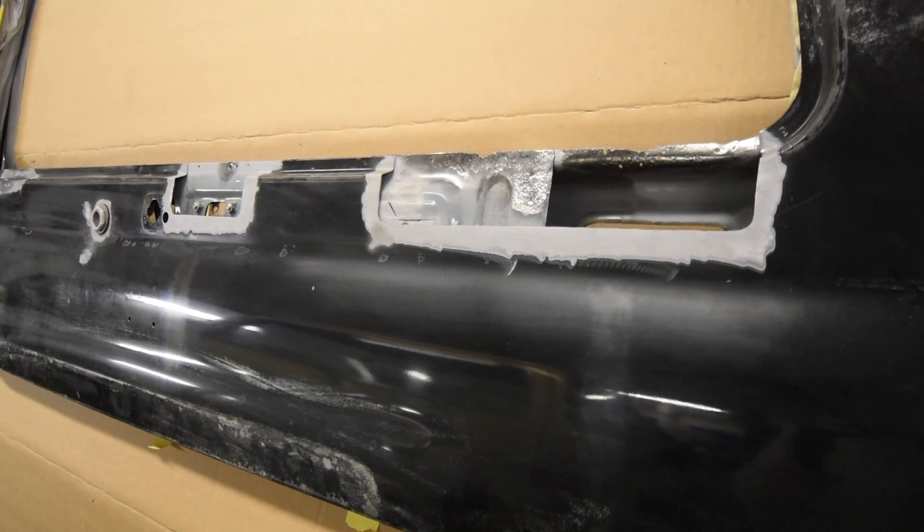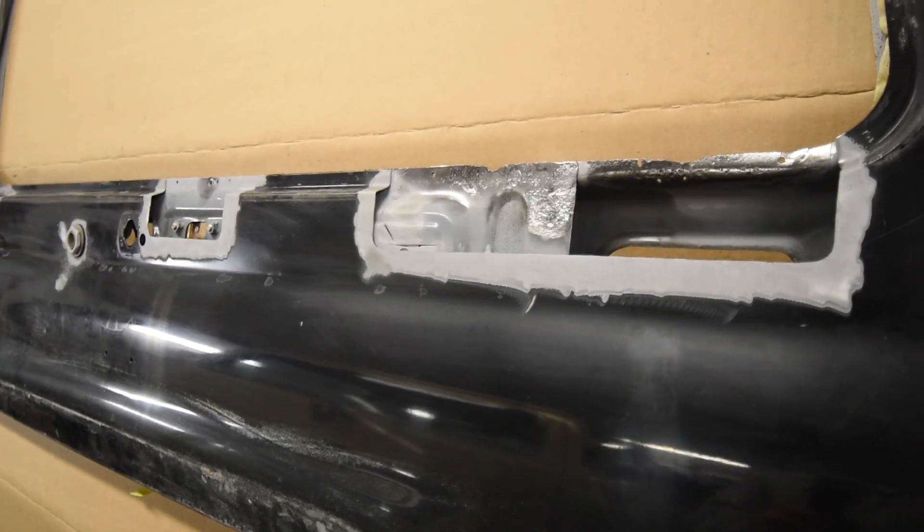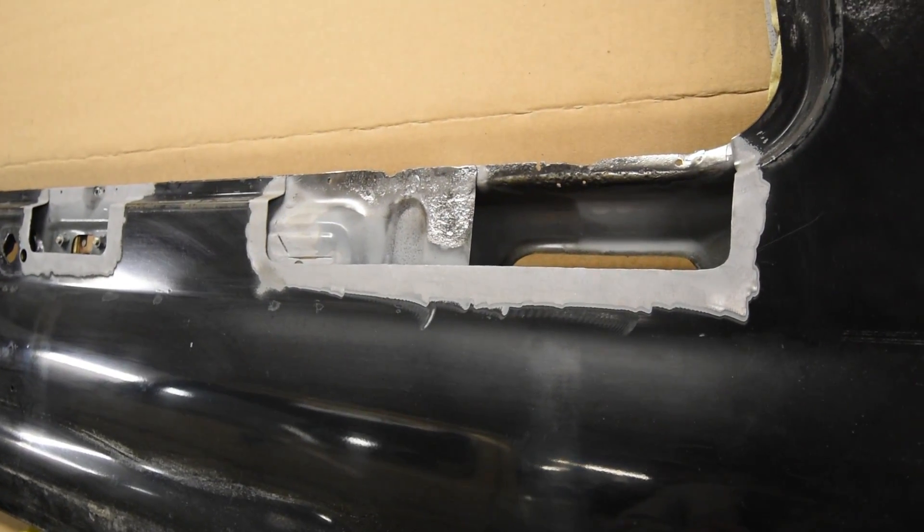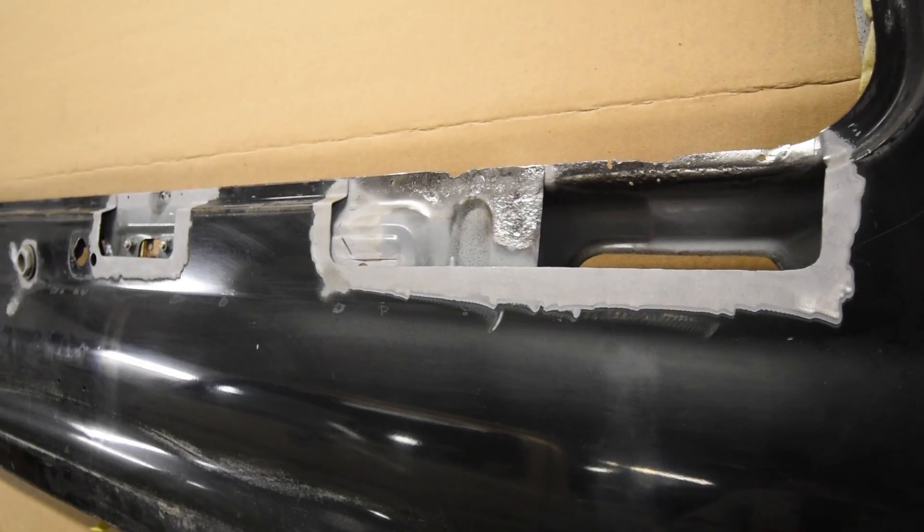It took a bit of time but all our patches are made, they're fitted and ready to get welded in. But first we had to take this outside and spot blast behind it to make sure the metal we were actually attaching to was nice and clean.